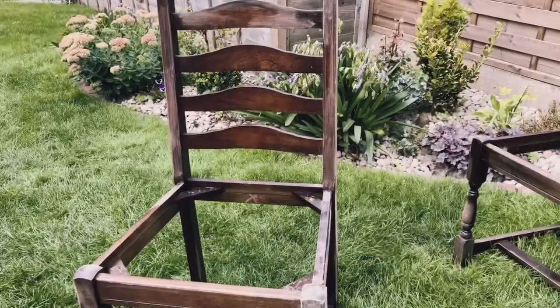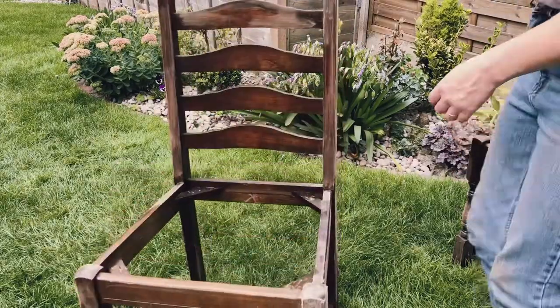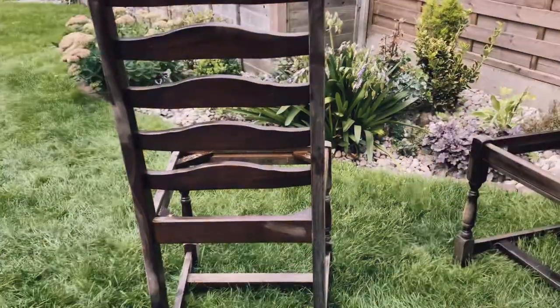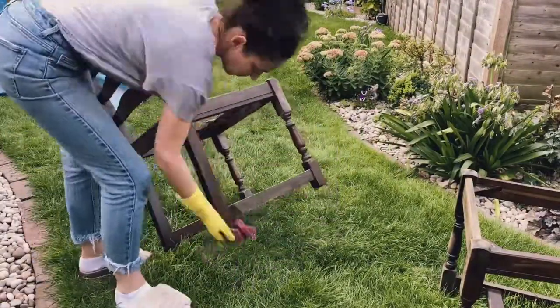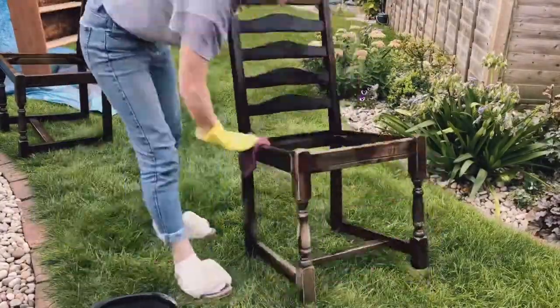So I thought, well, we've got the cream paint out — let's do some coordinating chairs. These are a vintage style, not actually that old, but because of that curved ladder-back top I thought they coordinate really nicely with the bookcase — they've got the same kind of styling to them. So here we go, as usual, washing my chairs.